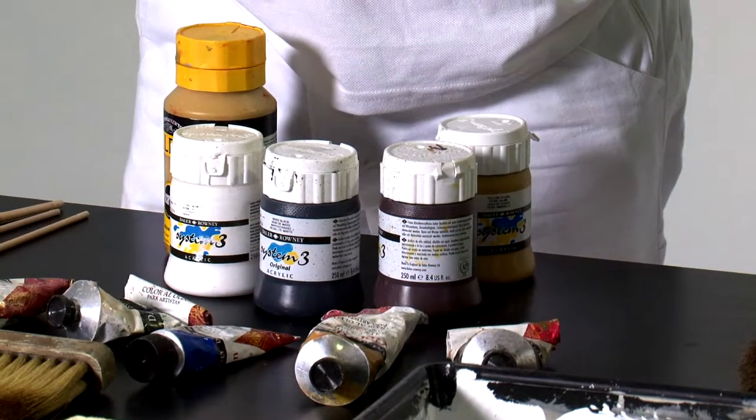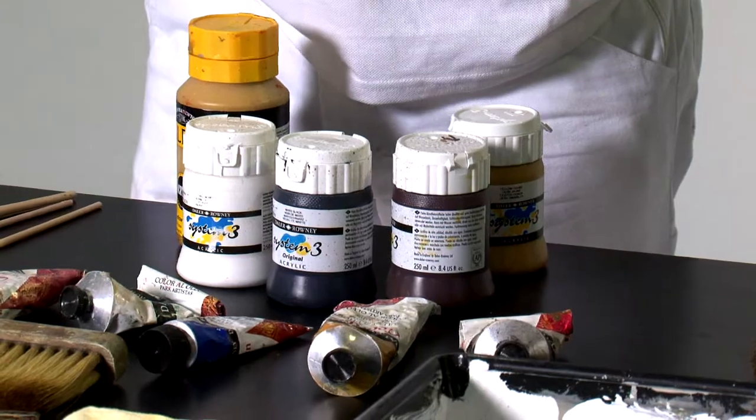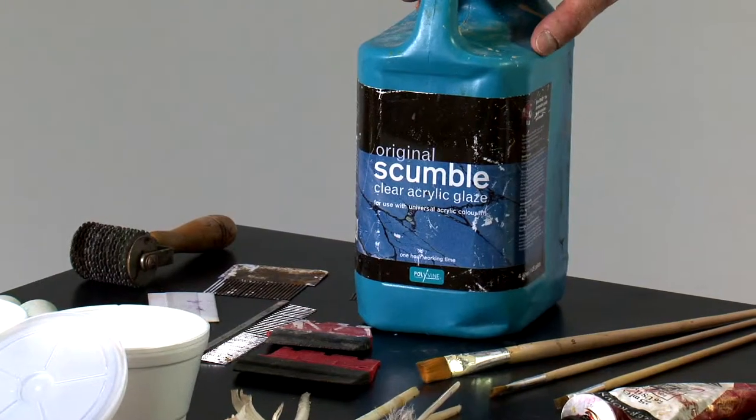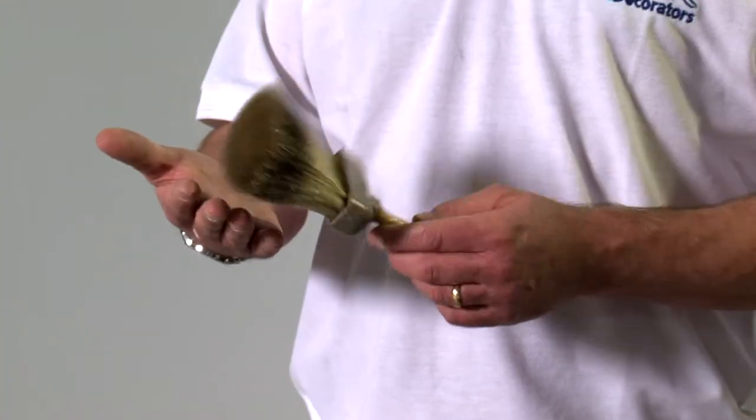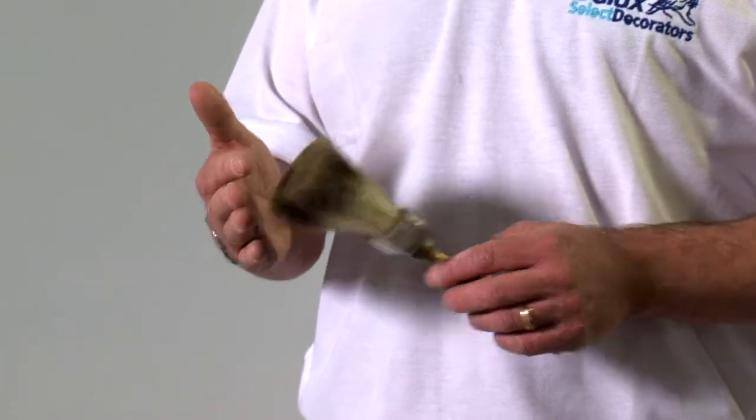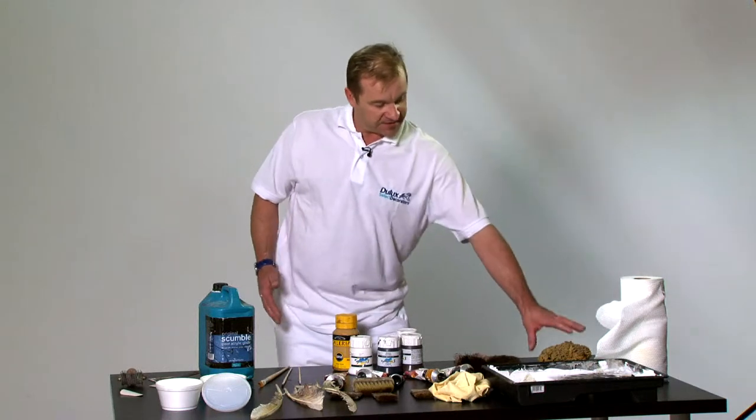What we have first of all are some artists acrylics and oils which we mix with the scumble to achieve the colours and paints required. We have some badger softeners to achieve some nice softening effects. We have a sea sponge.